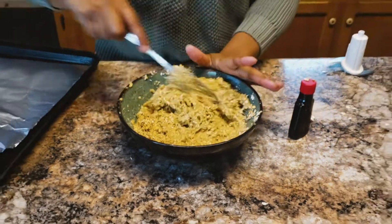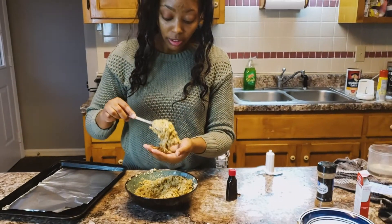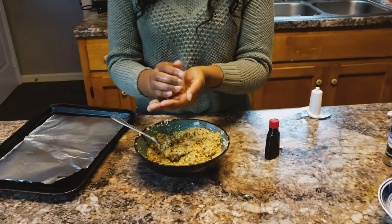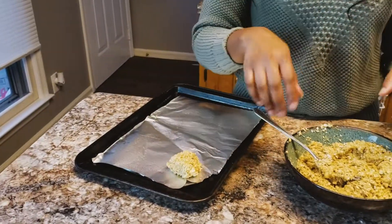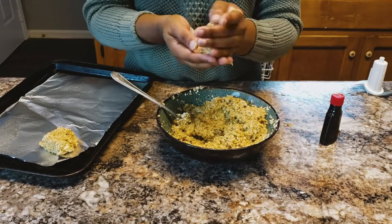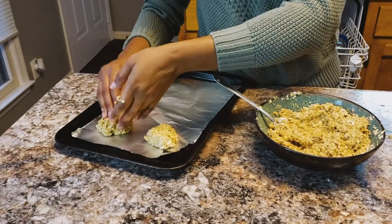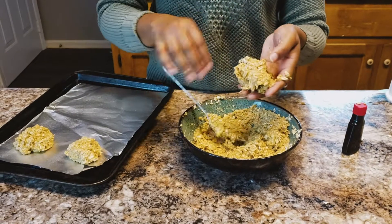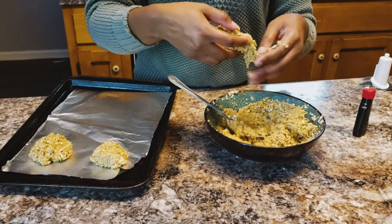Okay guys, so now that we got that all mixed up, I'm just going to take these and make them into little cookie type things. I ain't the best at this, so y'all don't judge me. Like I said, you can put cranberries in it, you can put chocolate in it, you can do whatever you want. I just like them like this.